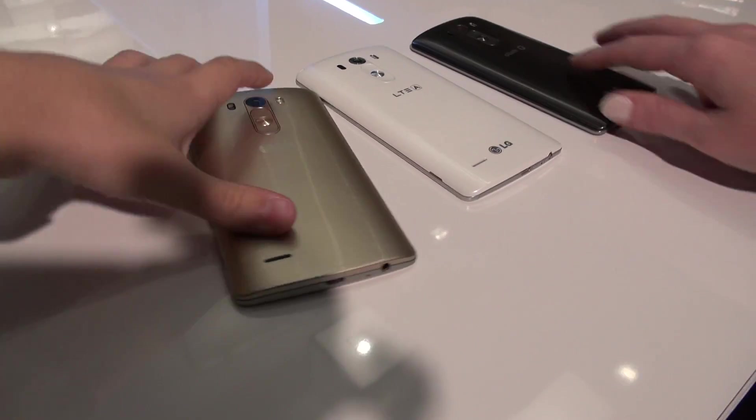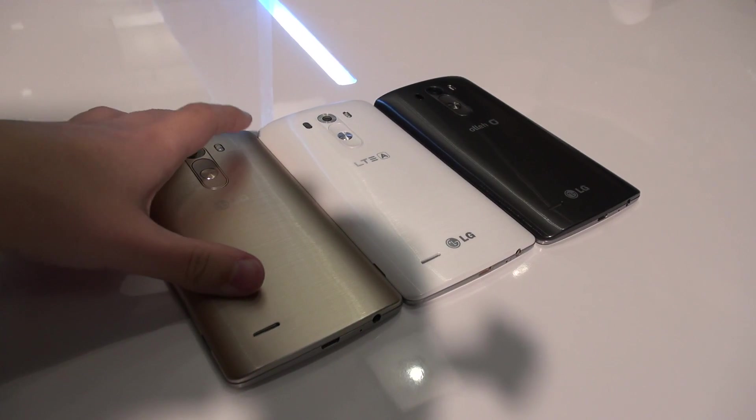All right, here we have it — the LG G3. The first thing I want to say is that I want one, and yes, I'm going to be reviewing it. This device is available May 28th for some countries, otherwise it's going to be more widely available this summer. Same thing with the United States — it depends on the carrier. Clove UK has it for pre-order, starting to ship July 1st, and expect pricing to be somewhere around $700.